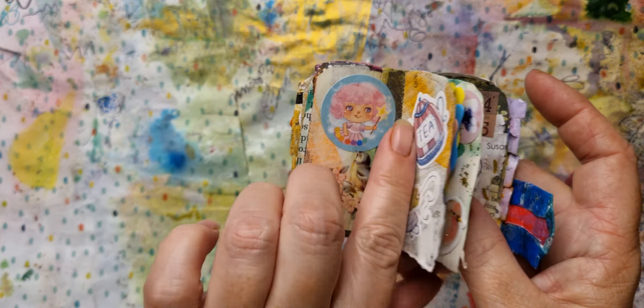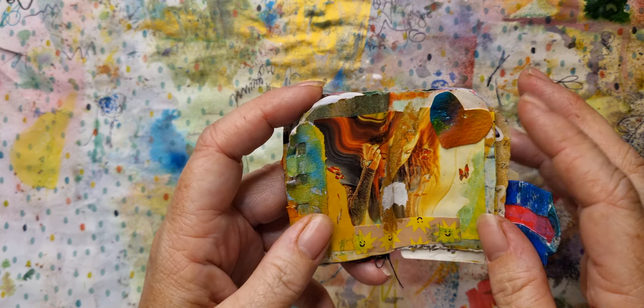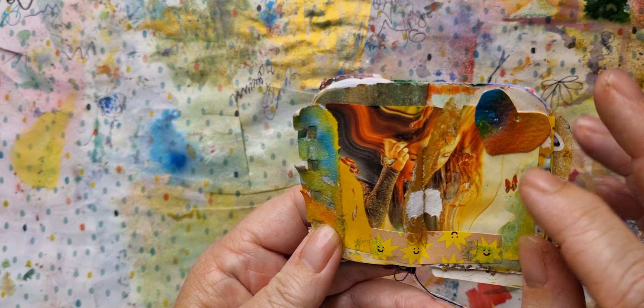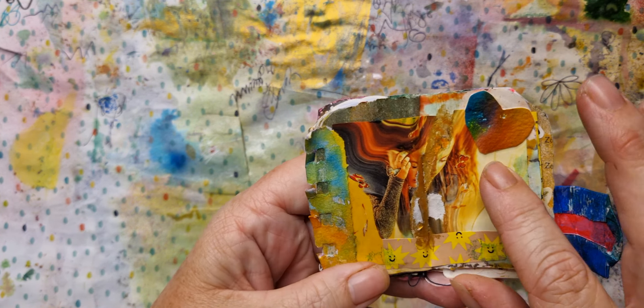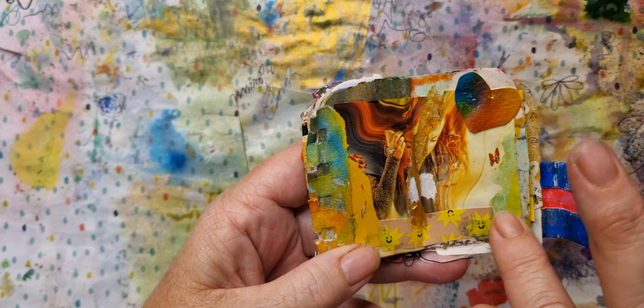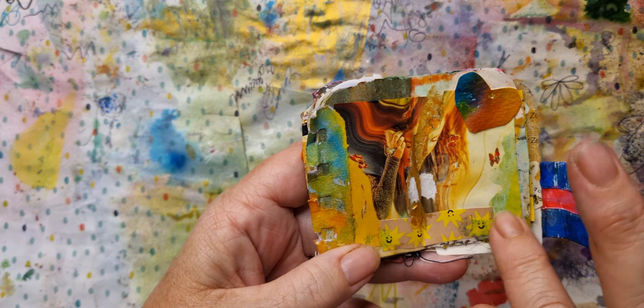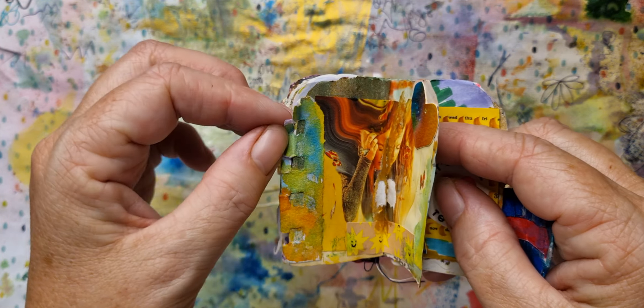Some stamping on paper. I did a floral stamp with some archival inks and some letters. Other stickers I have laying around — I think this was from a Happy Mail. Everything in here, if I name the stickers, are from thrift shops.